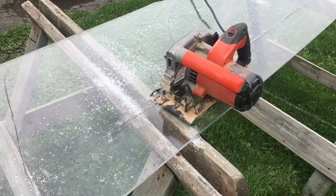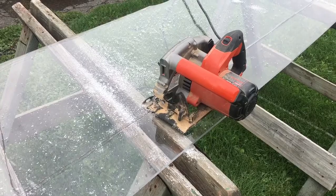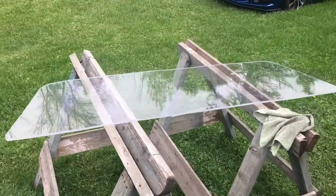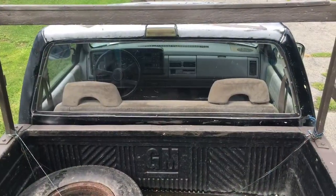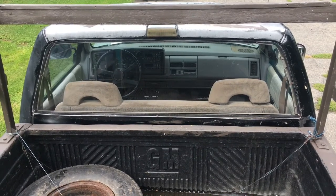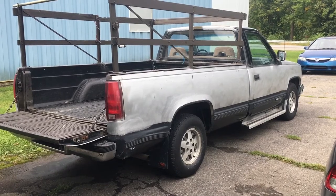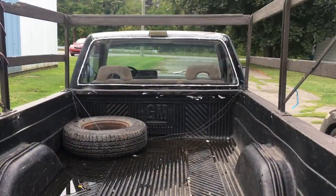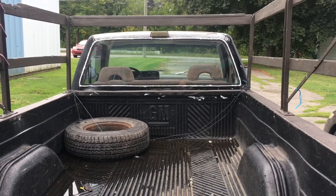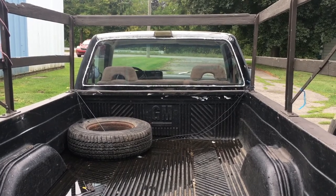I started nice and gentle with my jigsaw, but finished it with my skill saw. Now that I'm happy with my cut, I'm going to put it back on the truck. I put the exact same screws at the exact same place — it looks pretty good. Even helps with drag reduction when I go drag racing. I put a bead of silicone around it. Well, that was a satisfying project — I feel good about today. Hope you enjoyed the video, see you soon.